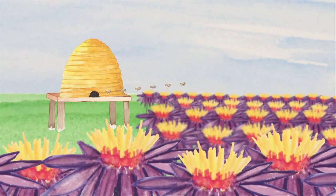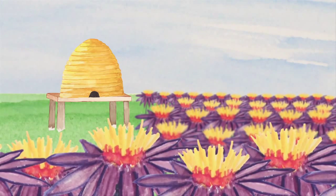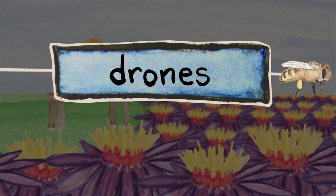Biologists and epidemiologists are looking for a cure. But in the meantime, how can we effectively pollinate our crops? The answer might be drones. And I don't just mean male bees. I mean robots.